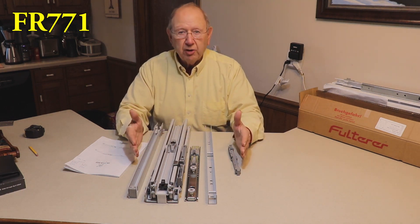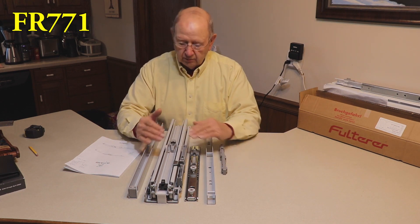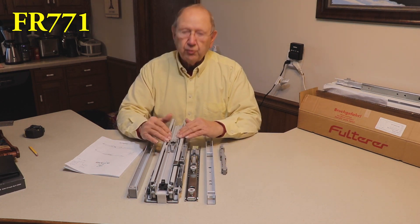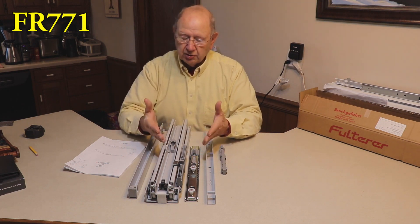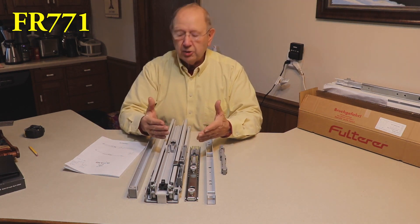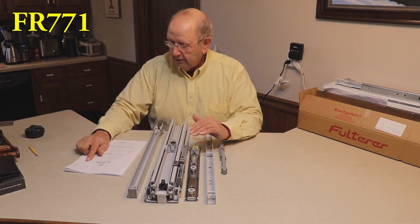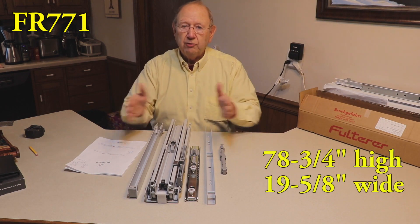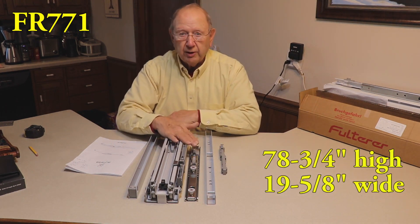This is what you get when you buy the FR 771 — what you see right here. You would build a pantry pullout unit that this is attached to. When you build the unit, you can build it up to 78 inches high and 19 inches wide. So 19 inches this way, 78 inches this way — that's what it's rated for.